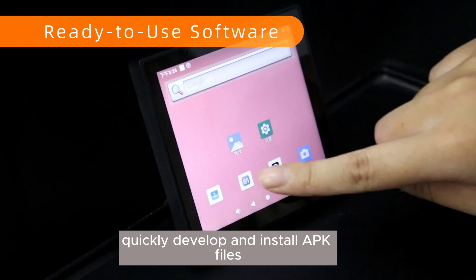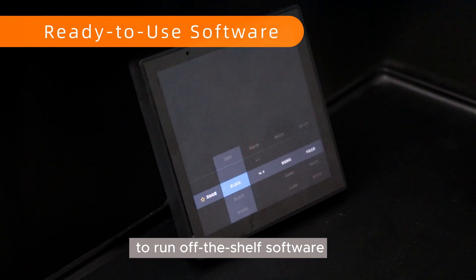Quickly develop and install APK files to run off-the-shelf software.